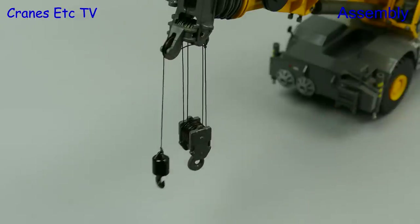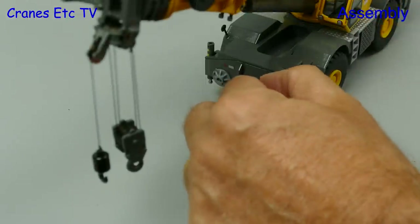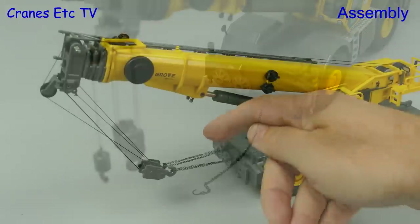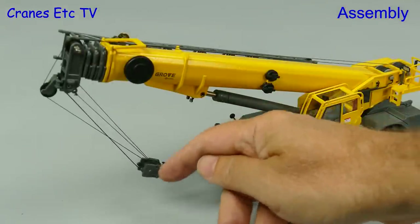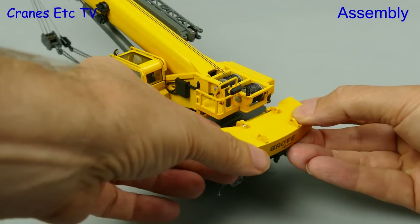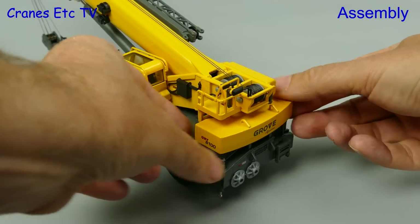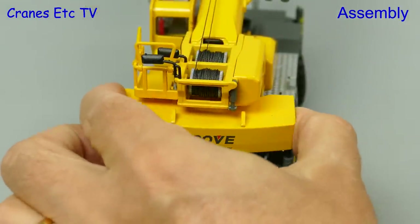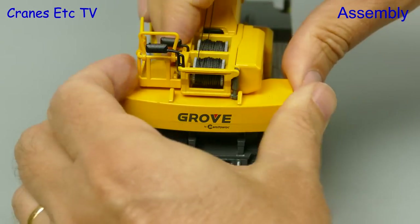After a quick tidying up of the tying off point, to go for the authentic travelling look we need to add a couple of chains, but these are not supplied with the model. However they are well worth adding on. Another nice aspect of the model is that the counterweight block is separate and can rest on the carrier, or to attach it onto the crane you need to clip it into place.